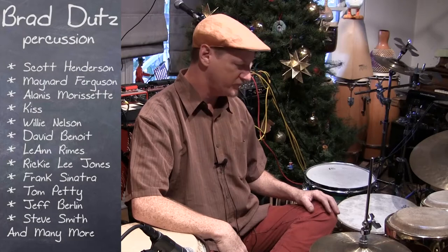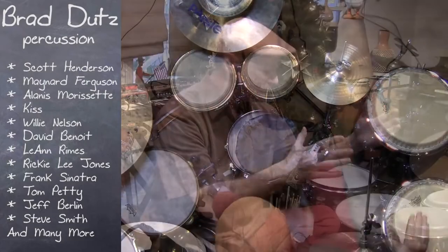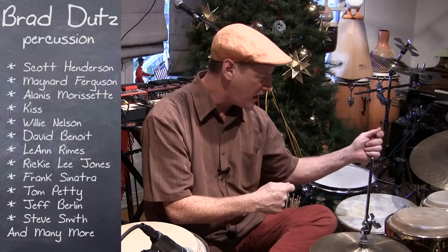This hybrid kit here is basically what I take to most of my gigs. It's combining a drum set concept with all these world instruments.